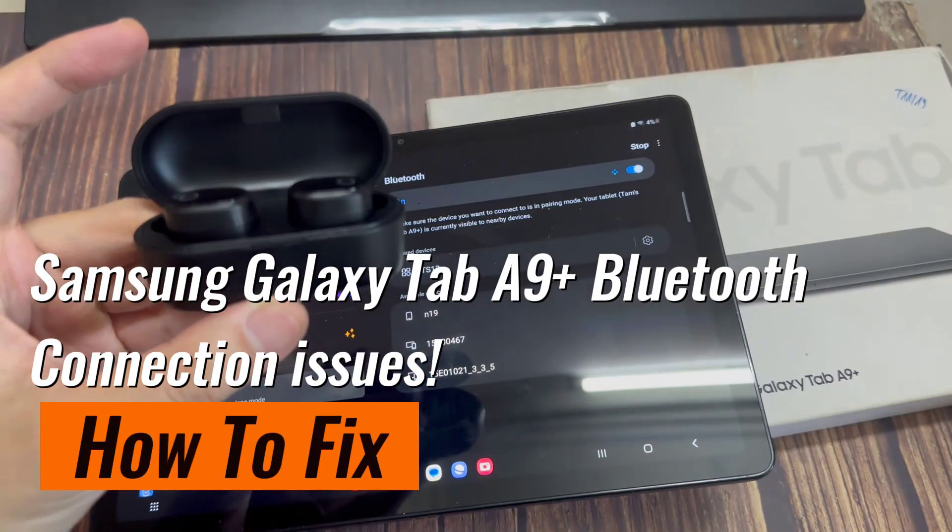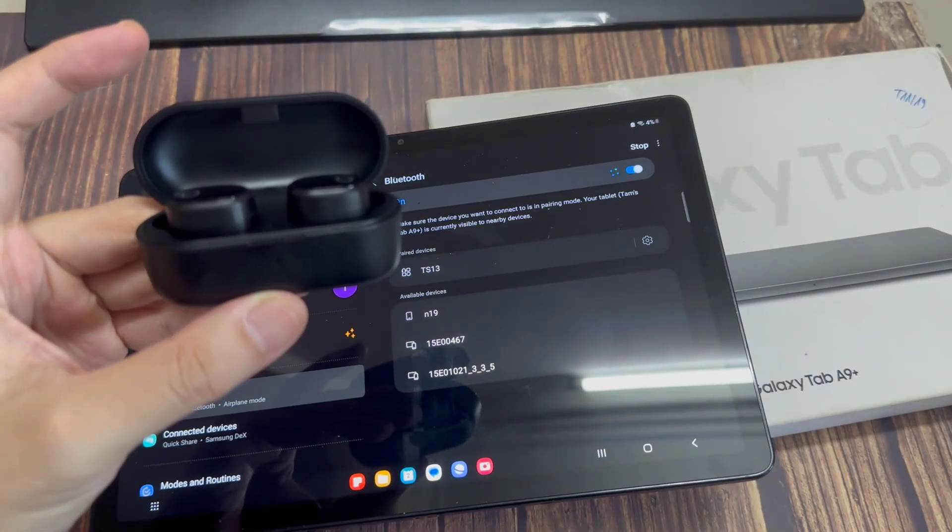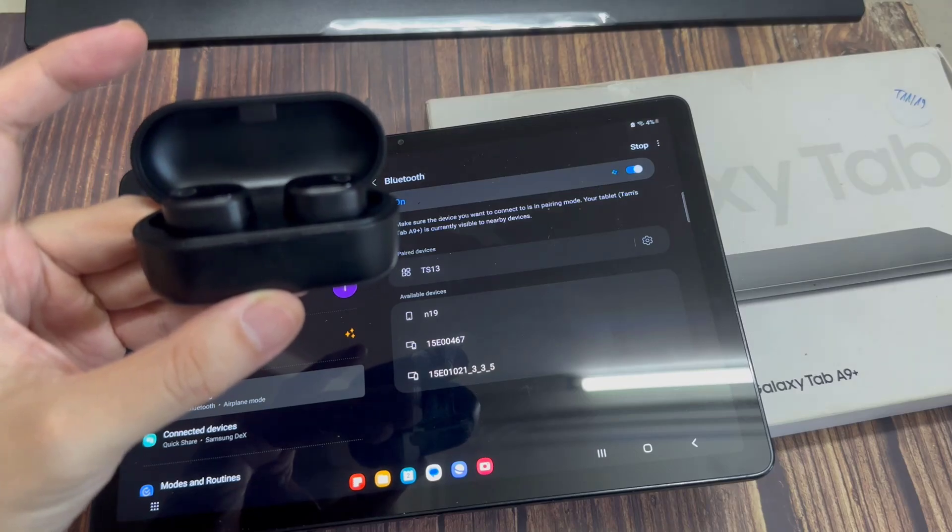Hi everyone! In this video, we're going to talk about the Bluetooth issue on our Samsung Galaxy Tab A9 Plus.